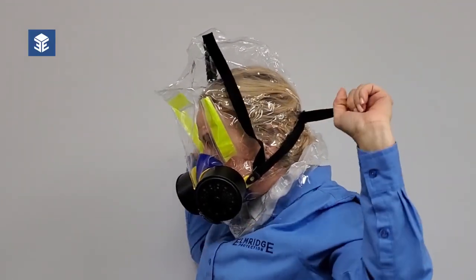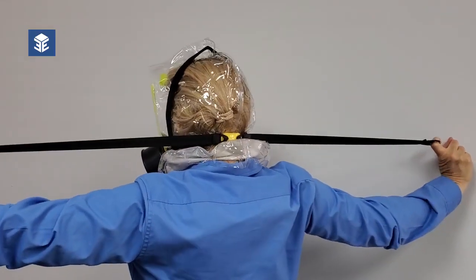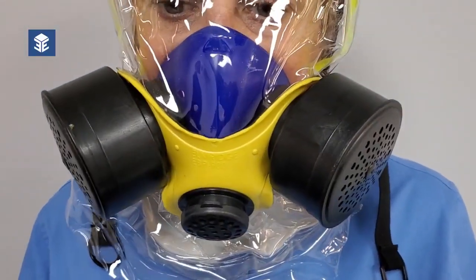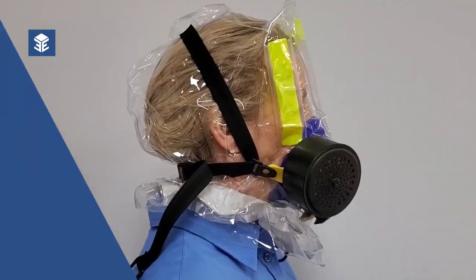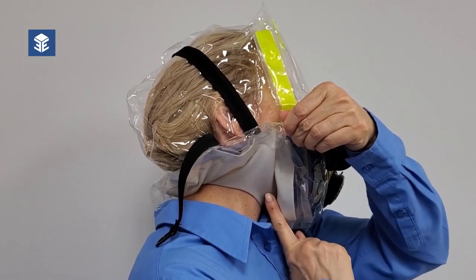Using both hands, quickly grab the ends of the black straps and pull them tight, ensuring that the nose cup fits snugly. Make sure the hood opening directly touches your neck all around.